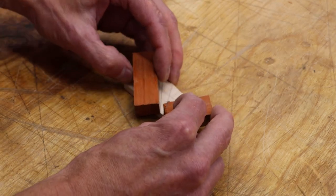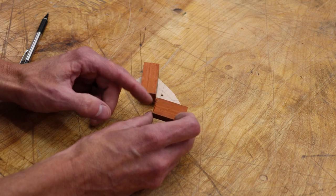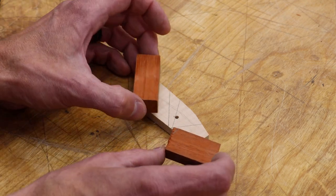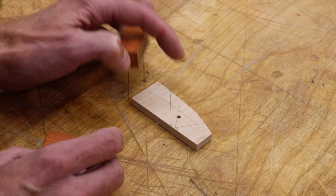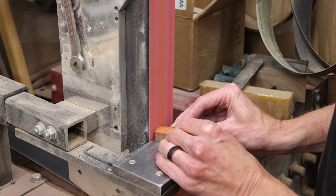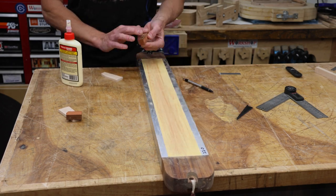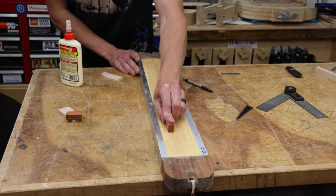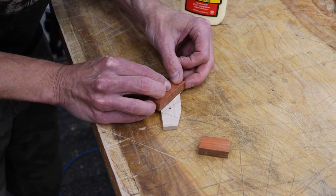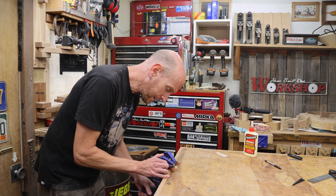I want to make a notch here so that once we glue this on it's going to be almost parallel with our 45-degree angle. If you look at a lot of wooden hand planes you'll notice this same style of notch. For these little guys, as long as it's close to your bed angle it works just fine. I'm going to sand this notch in — it's super quick and you don't have to remove much material at all. The last thing I'll do before gluing is make sure the bed surface is perfectly flat, then I'll glue these two blocks in place using my pencil line to keep everything in alignment.